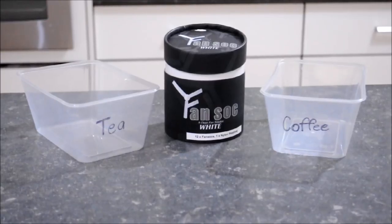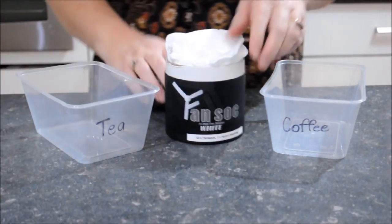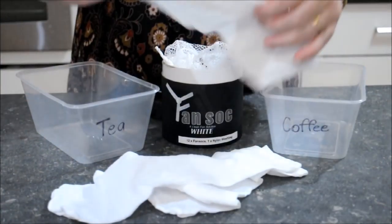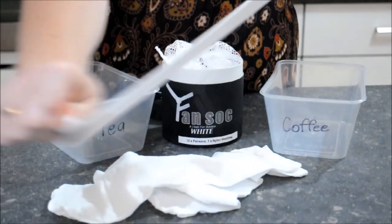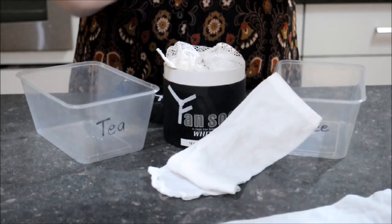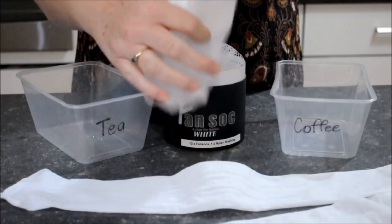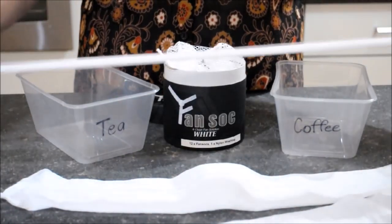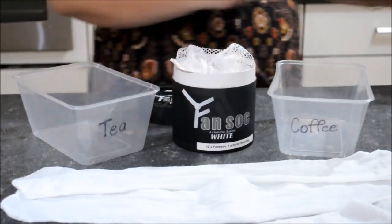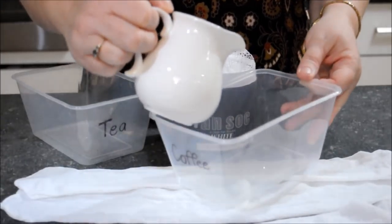That's easy — we've got a simple suggestion of dyeing the fabric with either tea or coffee. We'll be able to show you here. I've taken the fan socks out of the packet first and given them a good stretch. I've got my containers labeled as coffee and tea so you can see the different colors in the final effect.